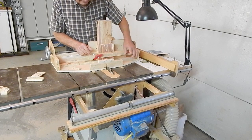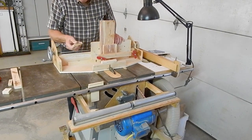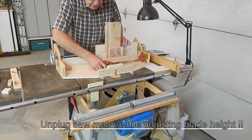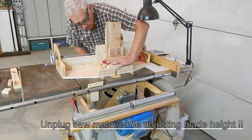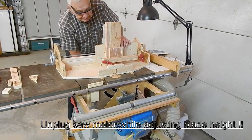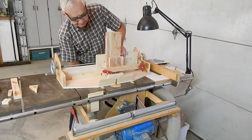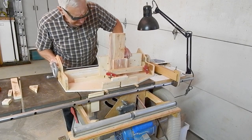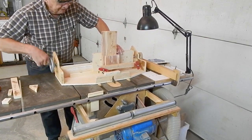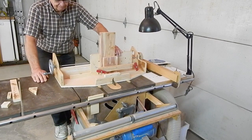Tighten the clamps and cut the notches. One more thing before cutting the notches: I have a little spacer block exactly the same thickness as the sides and ends of the box I'm going to cut, and I'm going to use it to set the blade height and establish the depth of the notches.